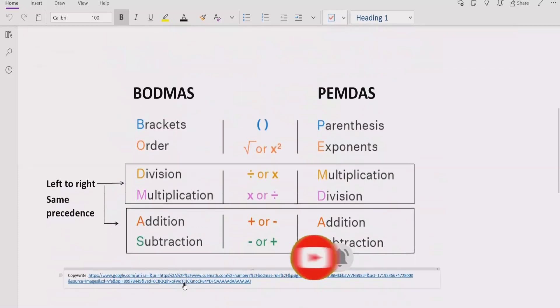Now, just recall what BODMAS and PEMDAS are. Basically, these are the rules which we can apply to solve any arithmetic expression. The rule says: if your expression contains any bracket or parenthesis, you have to solve that part first. After that, you have to see the exponent or power of any number. If your expression contains any number with a power, you have to solve that part after the bracket.